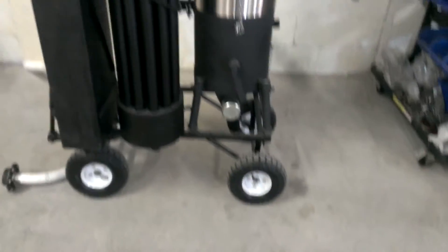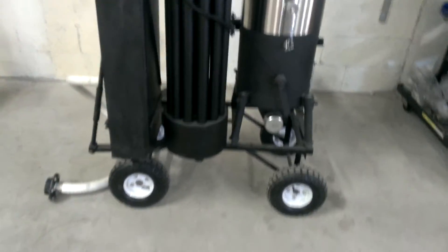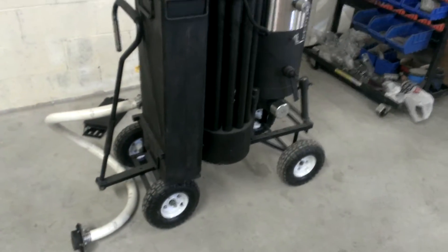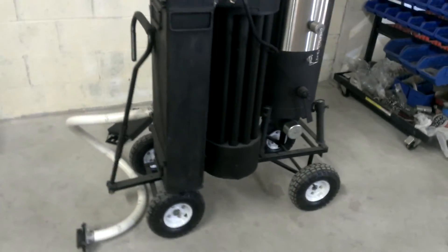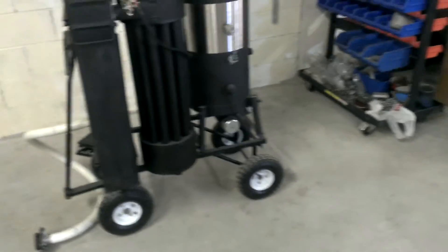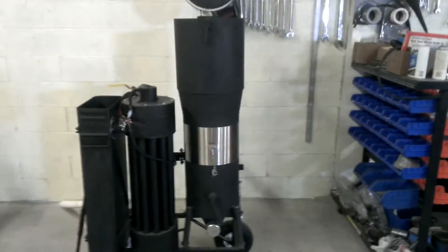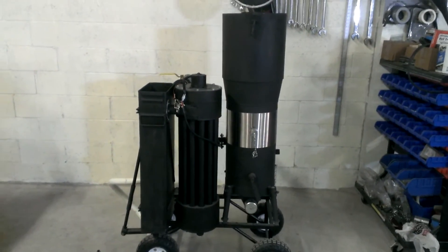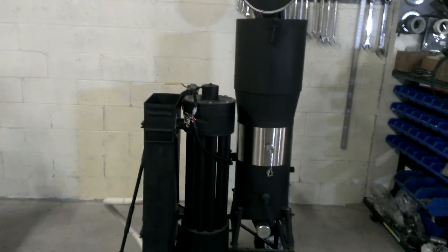New for 2014 is the cart — that comes as standard equipment on the new M-Series. Both the M1 and the M2 get this cart. This is the M2, and it's $3,200, shipped anywhere in the USA, lower 48 states.